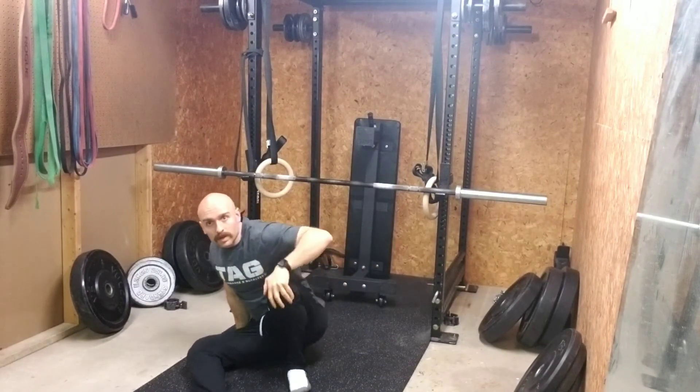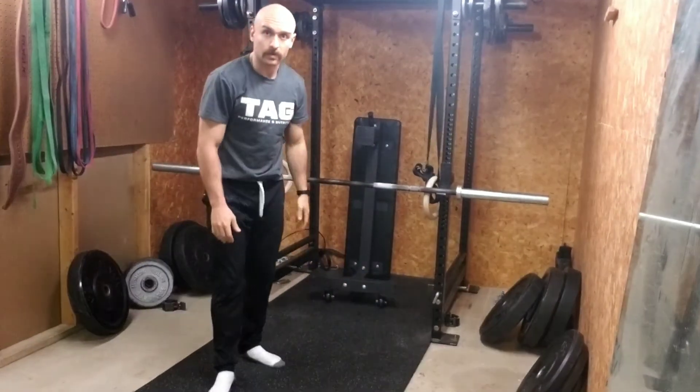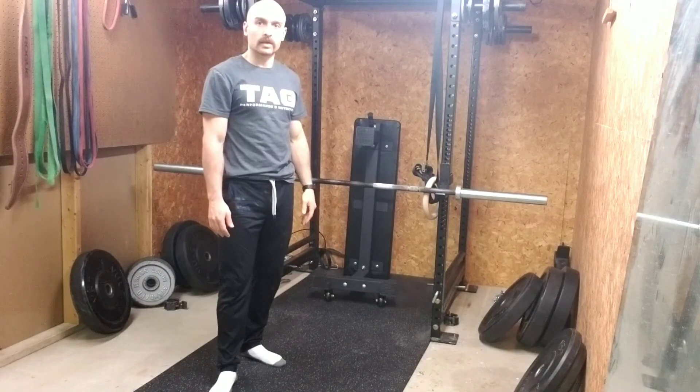Pull the chest up to the bar. You can adjust the height depending on where you're at and what level you're at. So if you need to make it a little bit easier or tougher, higher or lower — higher is going to make it easier to get the reps done.